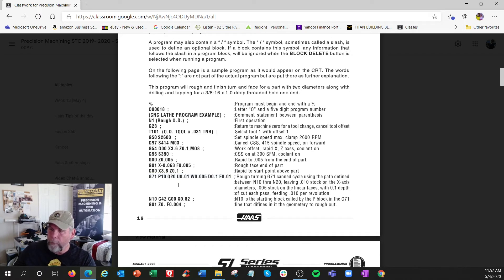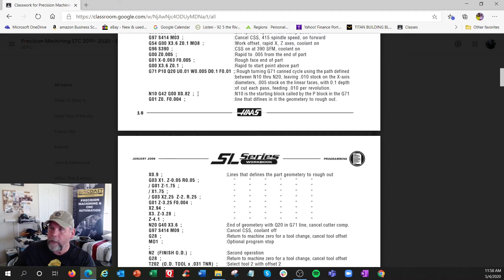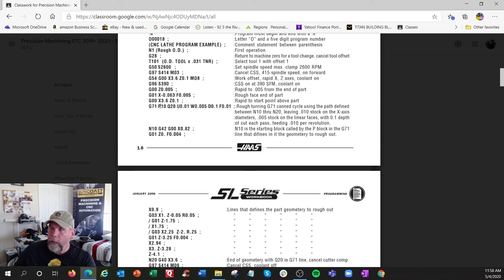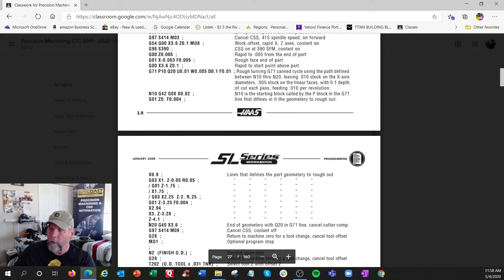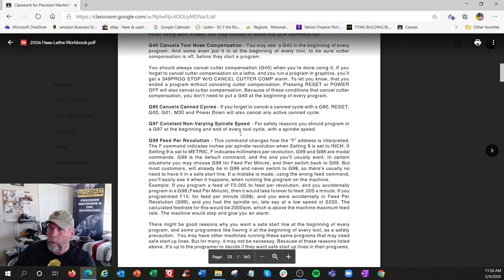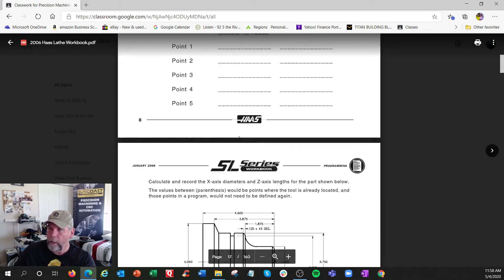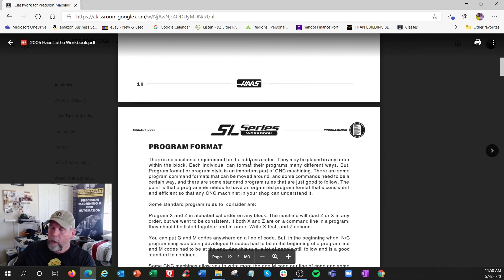Then we turn on the roughing cycle G71 - it looks like a lot but it's pretty cool. It says I'm going to rough the part depending on the geometry: P10 Q20. P means start at line number N10 - that's the geometry start - and end at Q20, which is the end of the profile. Your N10 to N20 contains all the X and Z coordinates of the profile. That's your complete shape for roughing.